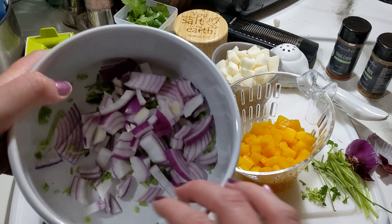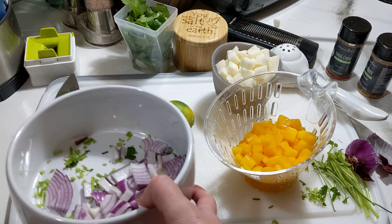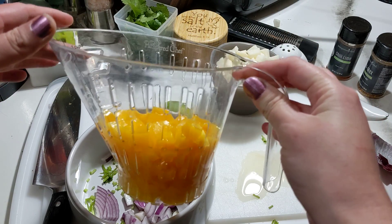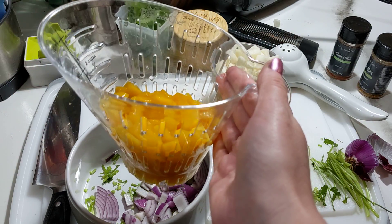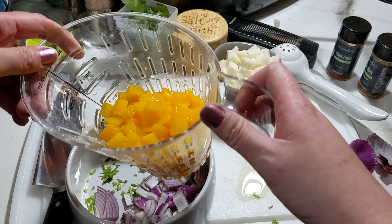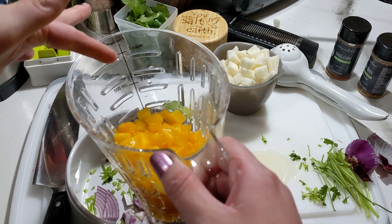I've got some cilantro stems and red onion in here. I'm going to add my mango — this is our Measure All colander. It's great because you can put it on the side of the sink and just let it drain. I actually did that before this video, and you can also measure. So if you need three cups of berries, you just fill it up to three cups and you can strain as you go. I'm going to put my mangoes in here.